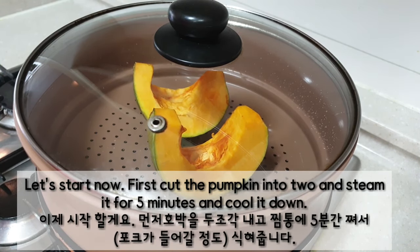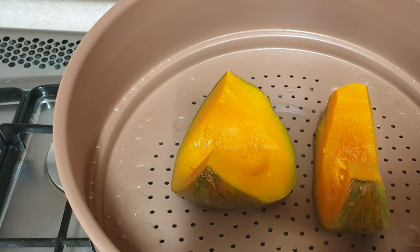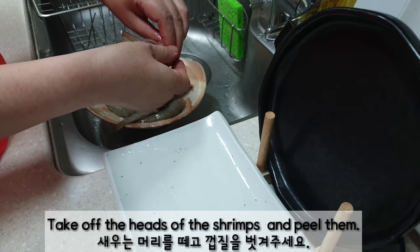First, cut the pumpkin into two and steam it for 5 minutes and cool it down. Take off the heads of the shrimps and peel them.